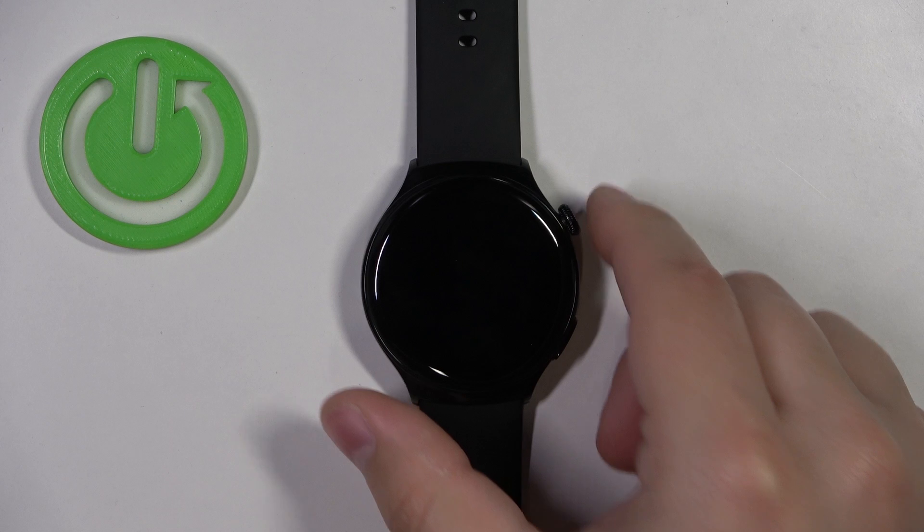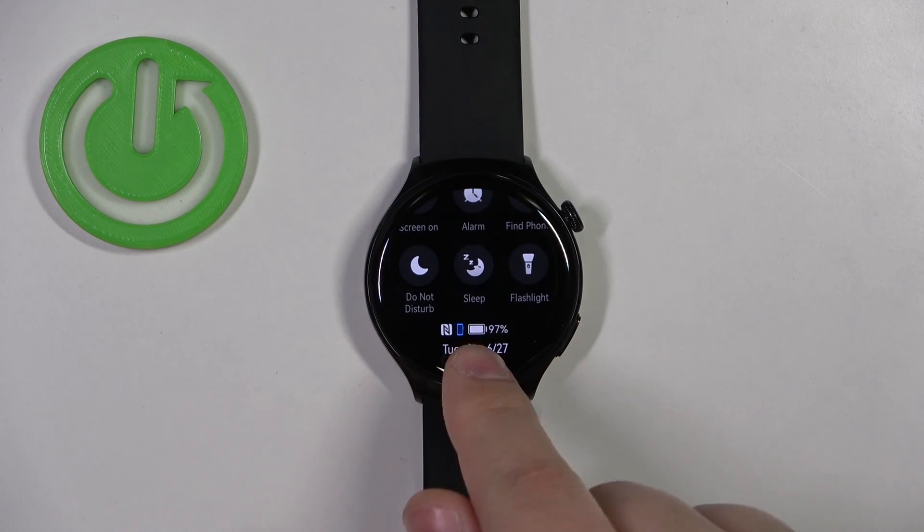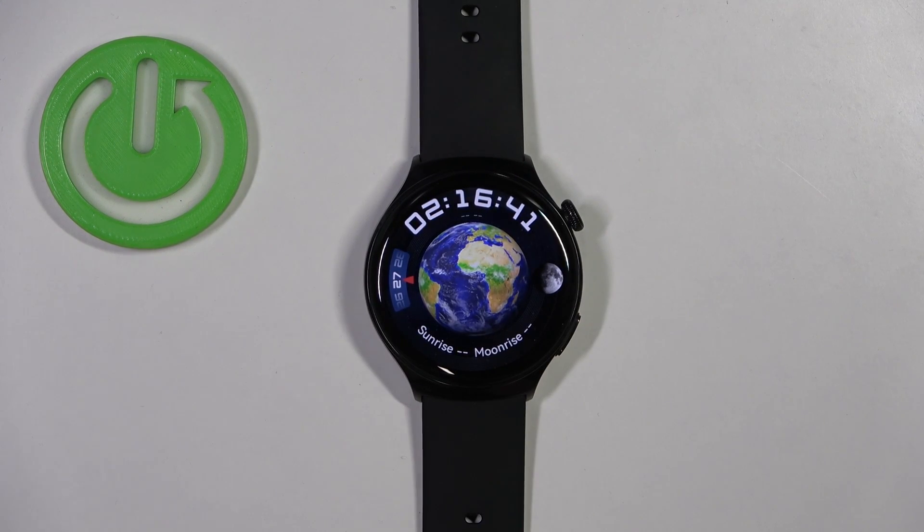Before we start, if you want to factory reset your watch, I recommend checking that the battery level is at least above 20 or 30 percent, because if the battery dies during the resetting process it might damage your device. Now let's continue with the reset.